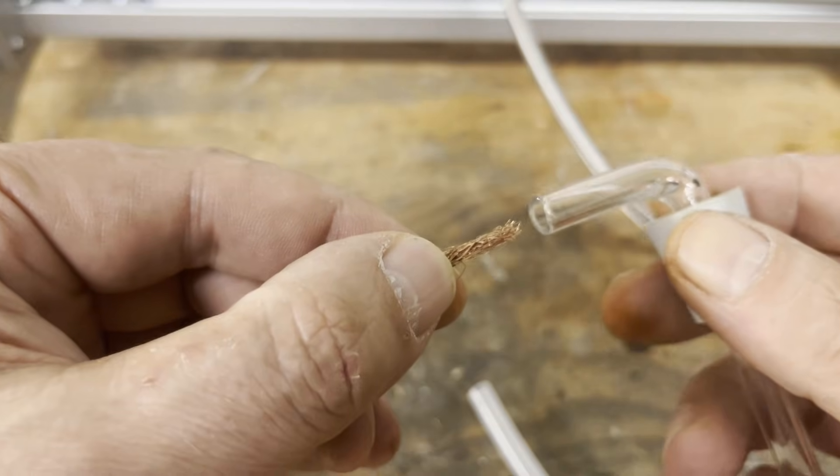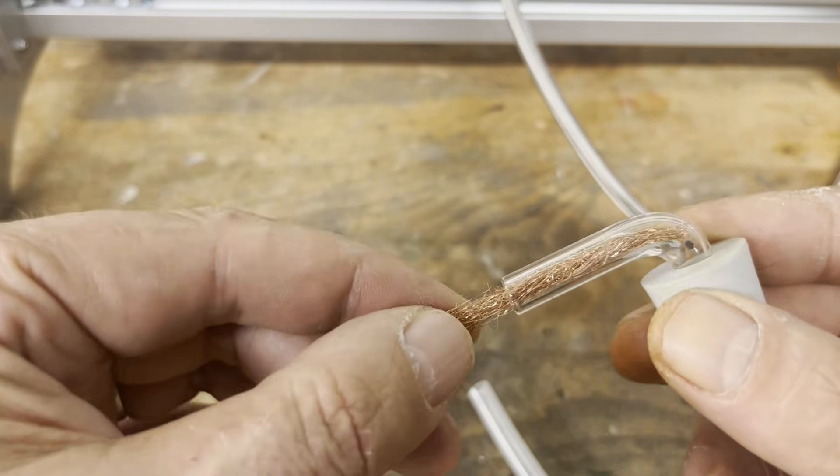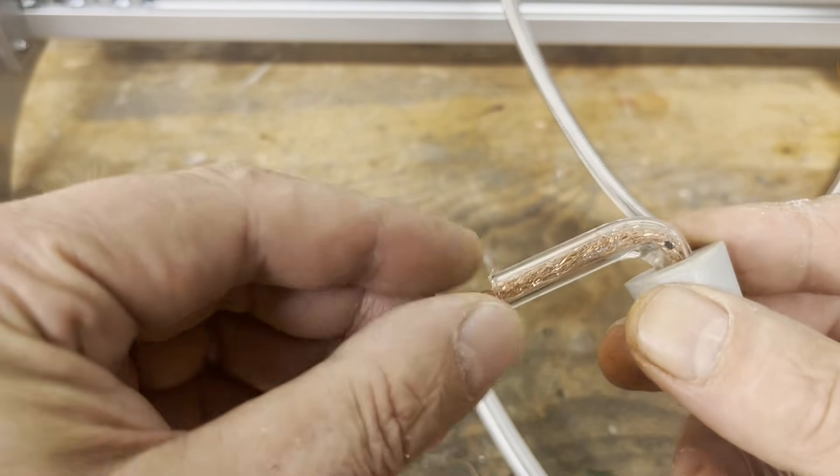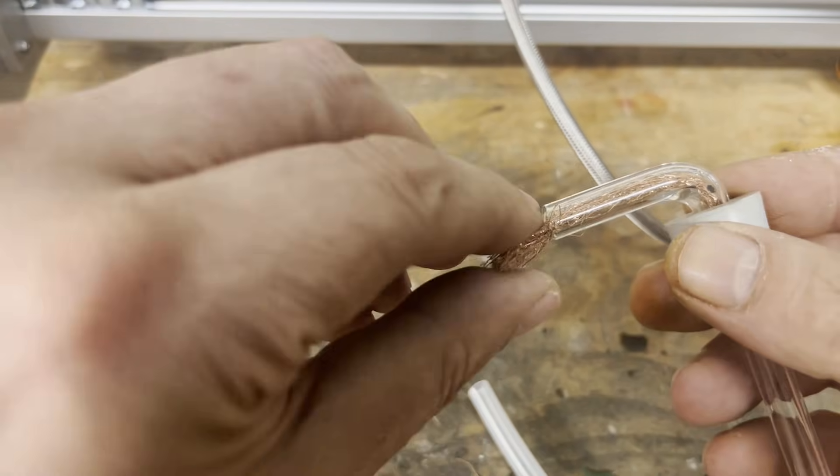Since ammonia-air mixtures with an ammonia content of 15.5 to 27% are explosive, I made a flashback arrester by inserting copper wool into the glass tube.